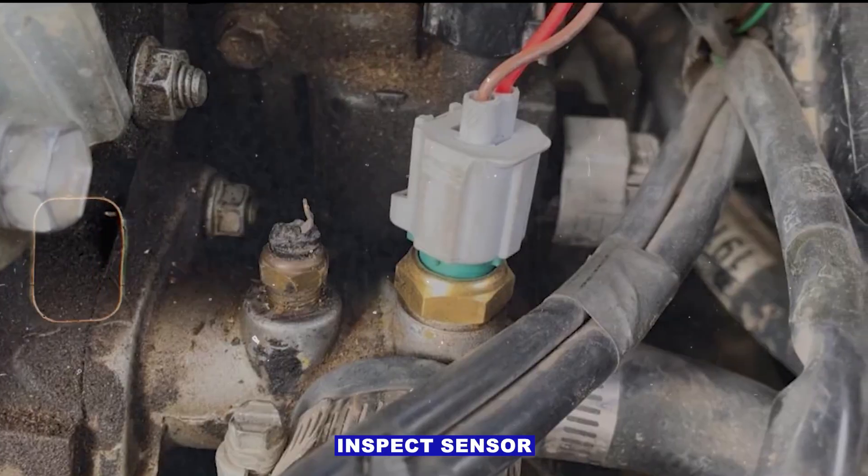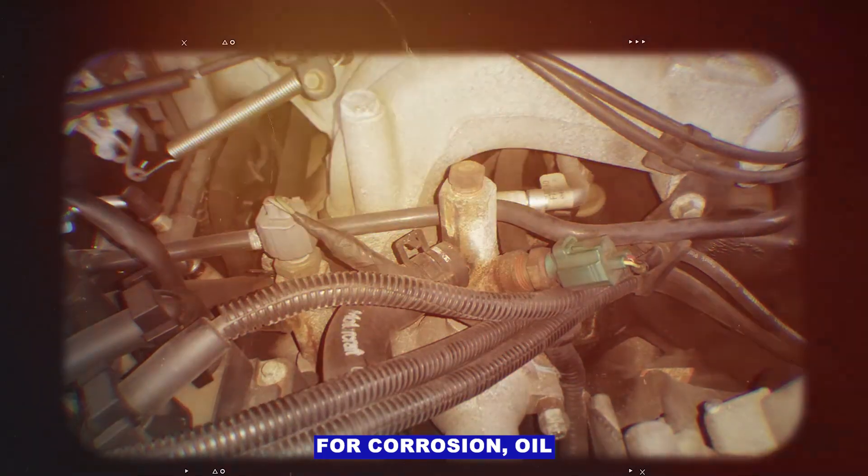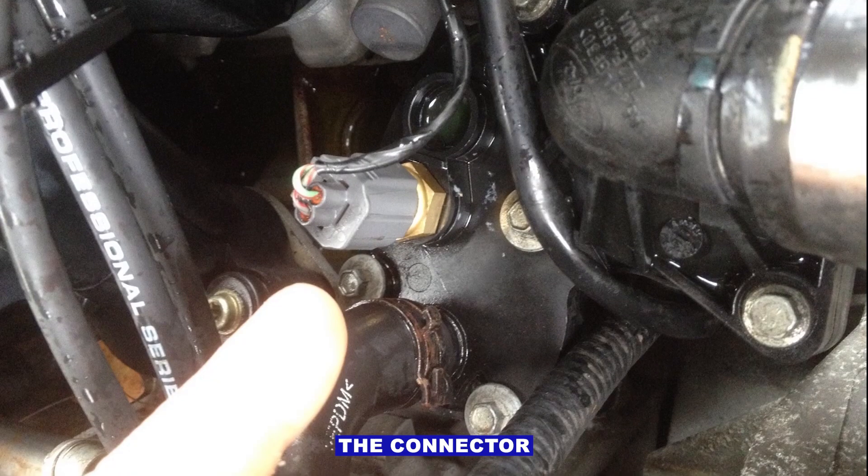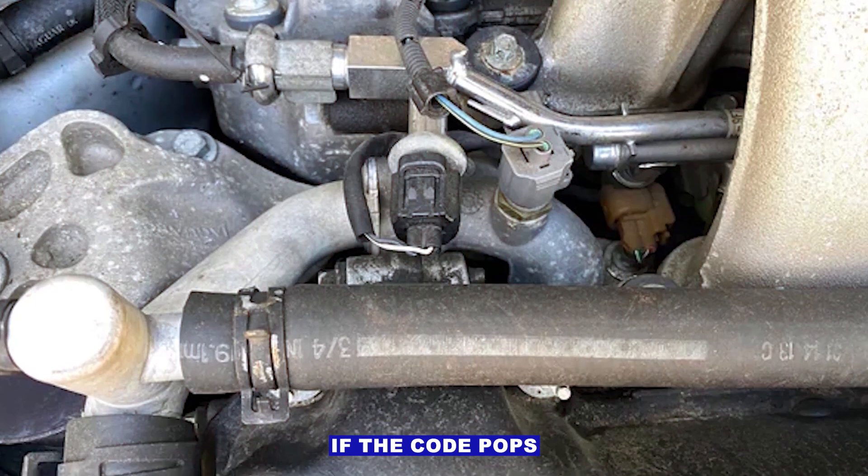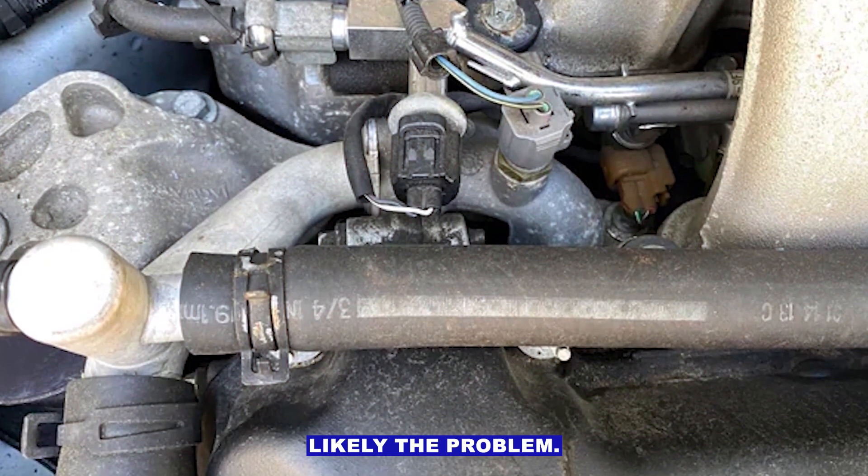Step two: inspect the sensor and wiring. Look at the sensor connector for corrosion, oil, or damage. Wiggle the connector while the engine is running — careful of hot parts. If the code pops up, wiring is likely the problem.